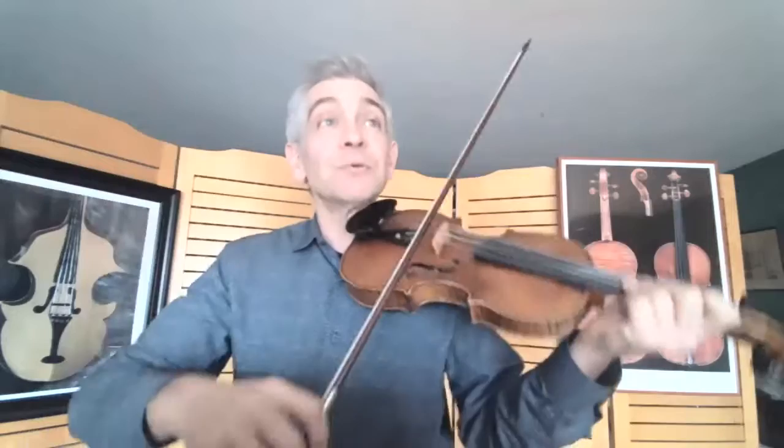You want to be able to change the width of your vibrato — from narrow when playing softly, to wider when you have a louder tone. Width is more important than speed. And you should also work on making it continuous from note to note.